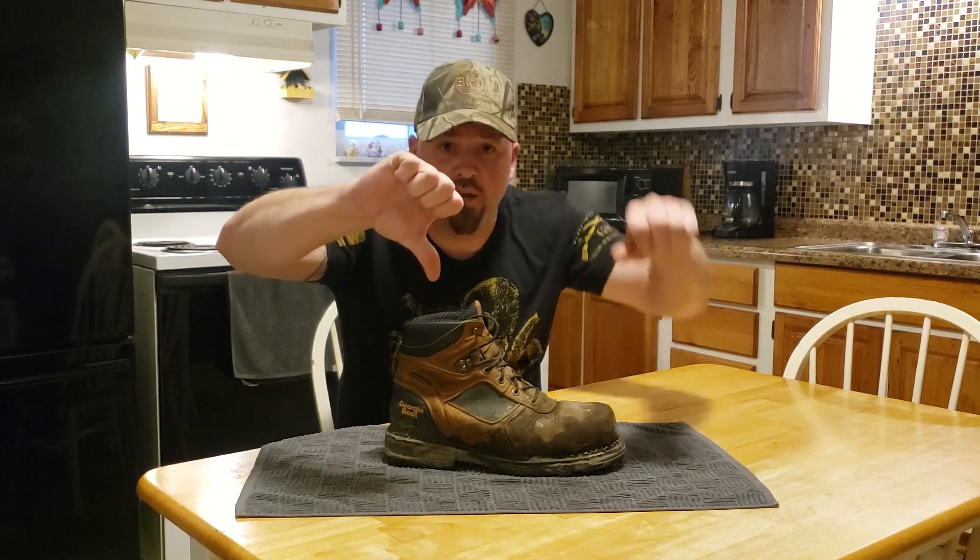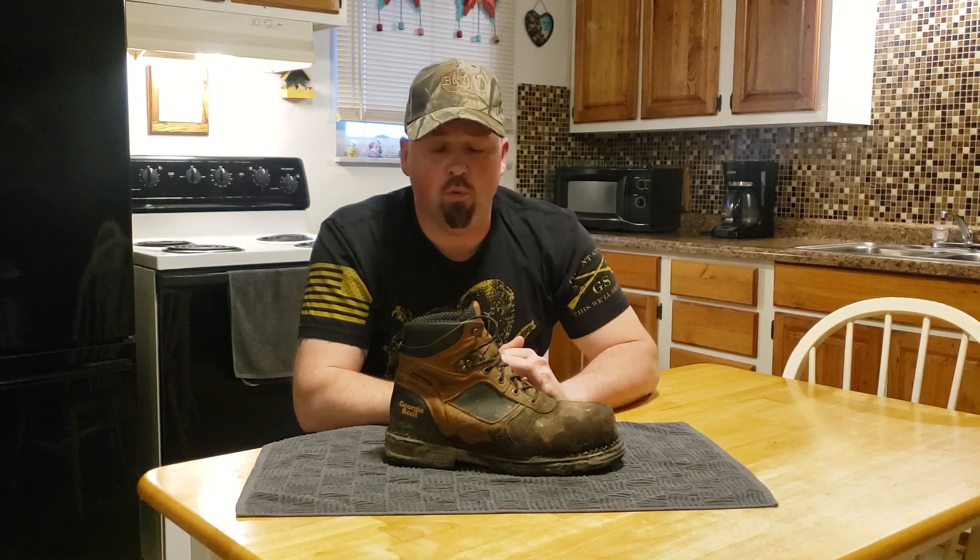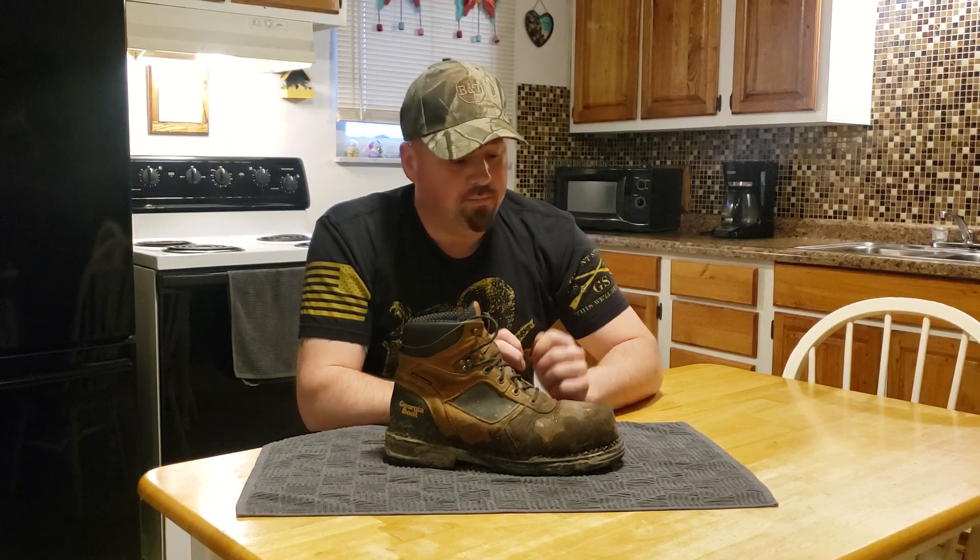With my five star rating system I'm going to give Georgia boots one star — that's a huge thumbs down, make it a double thumbs down for boots that say they're waterproof and aren't. My reviews are going to be open and honest because I am a working class citizen, I work hard for my money, and I expect quality when I pay for it. Thank you guys for watching. Please subscribe, leave some comments, and be careful what you buy. Have a good night.